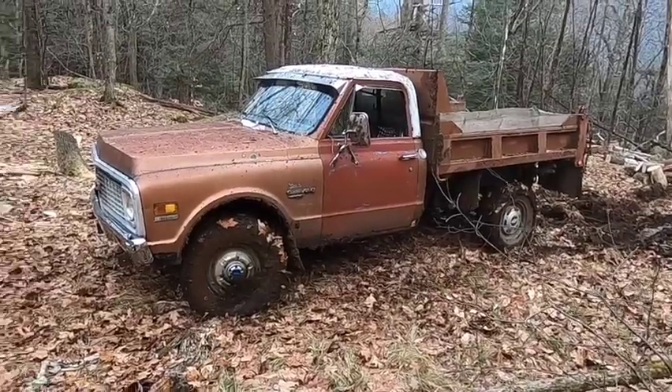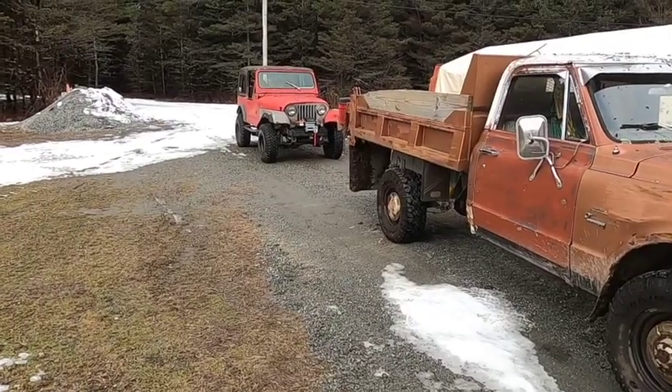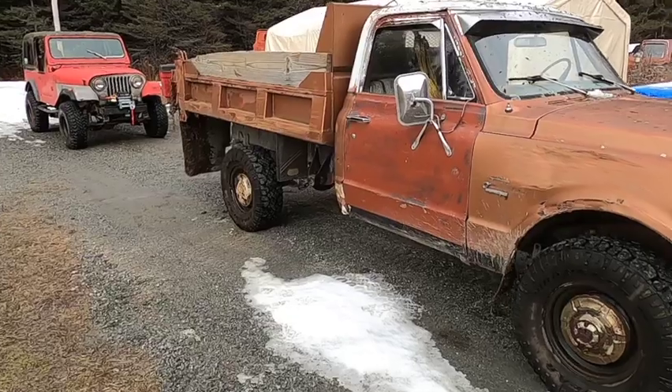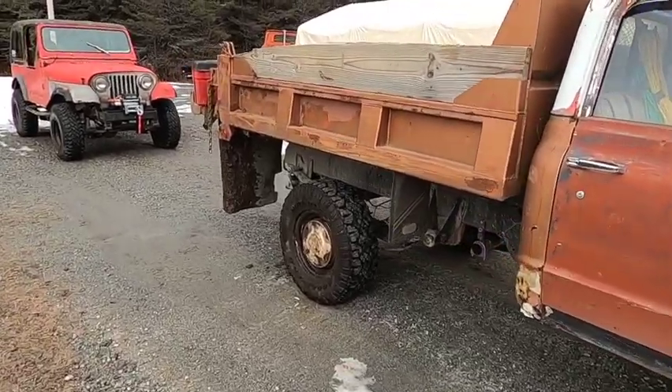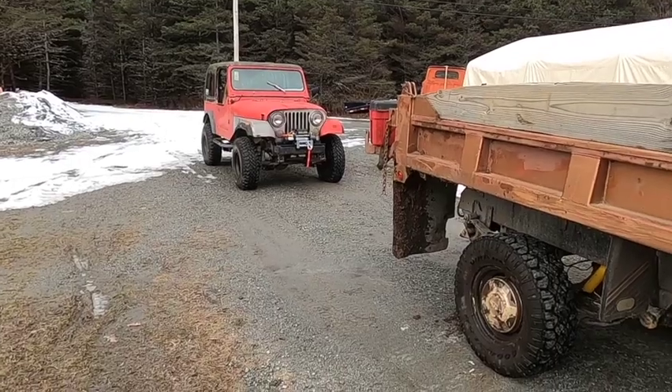We had success — pulled right out! A good test for the winch on the CJ7. Everybody made it out alive. If you like this video, be sure to like and subscribe down below and I'll catch you later.